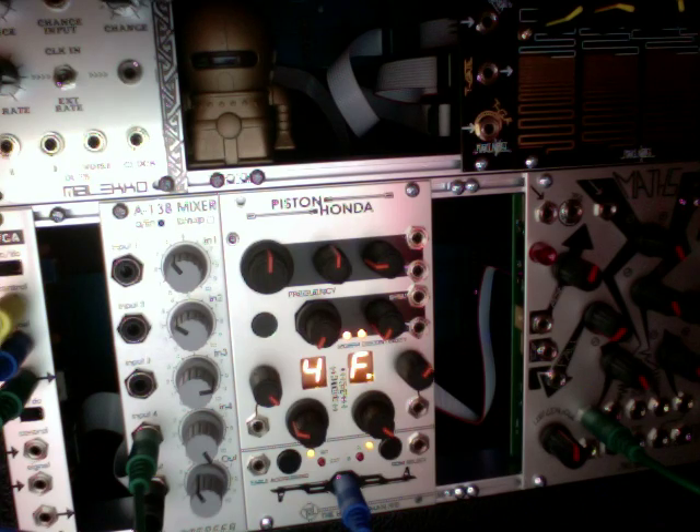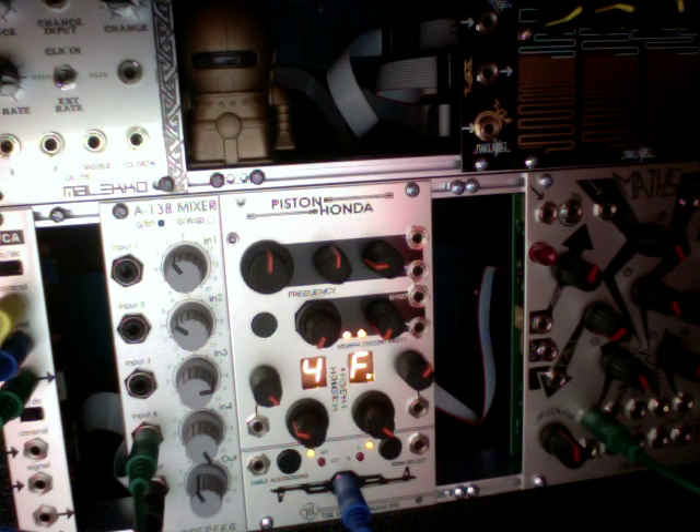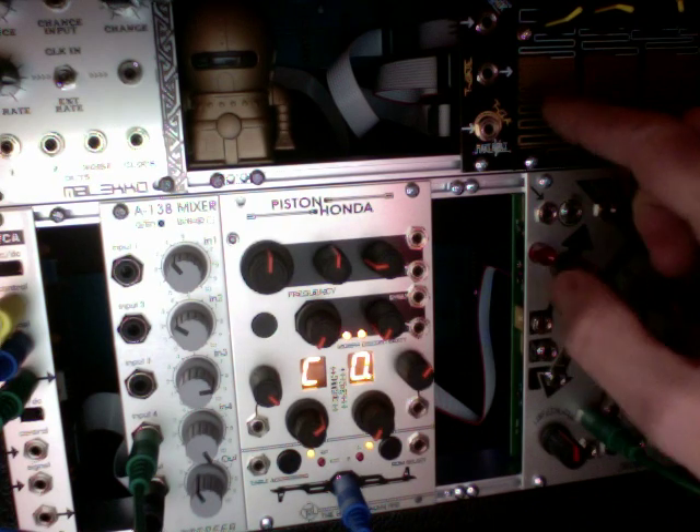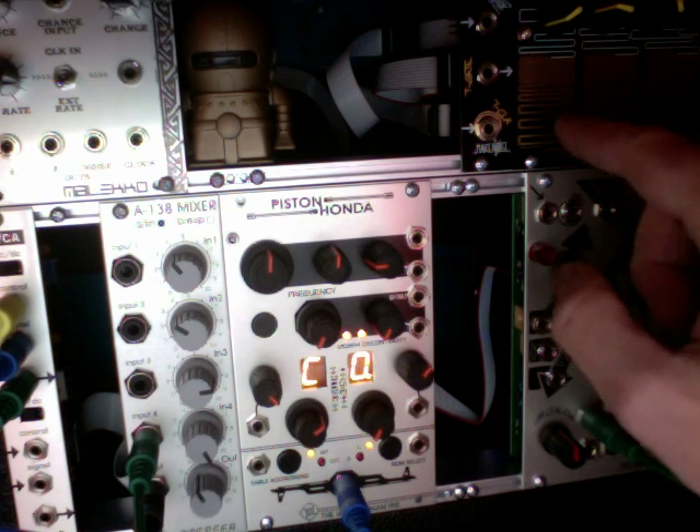So here's some noise off of the SID. Now if we go to the noise banks here, you'll notice very quickly that it doesn't really sound anything like what we just heard out of the SID.